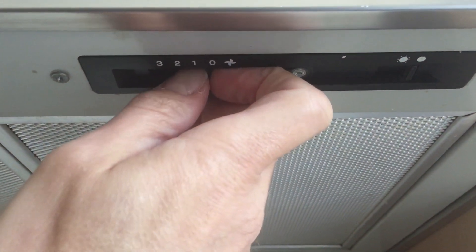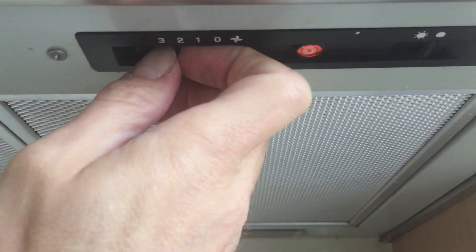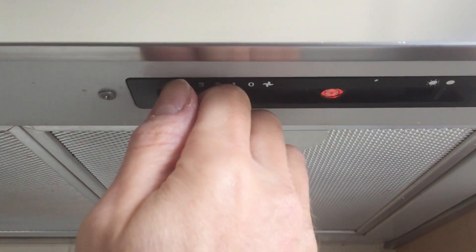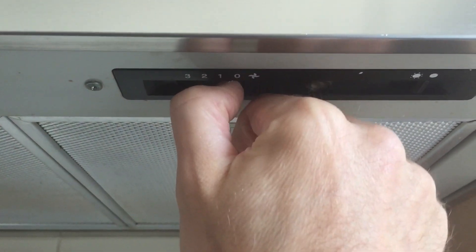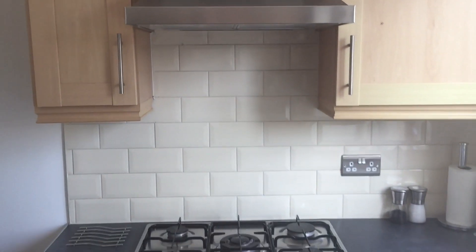To turn on, just slide it to the left. Activate. Increase as it gets to two, and then three is the loudest. And then to turn off just push it all the way to the right. That is how to use the extractor fan.